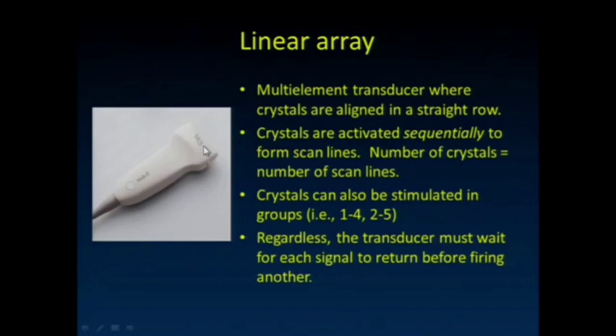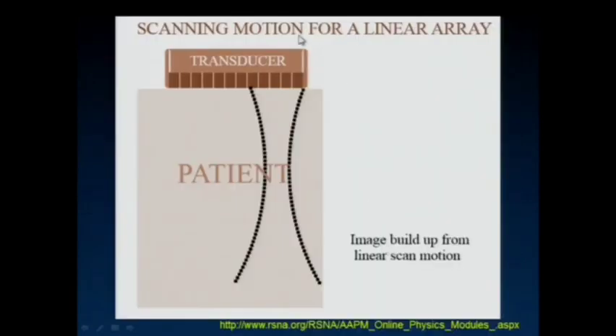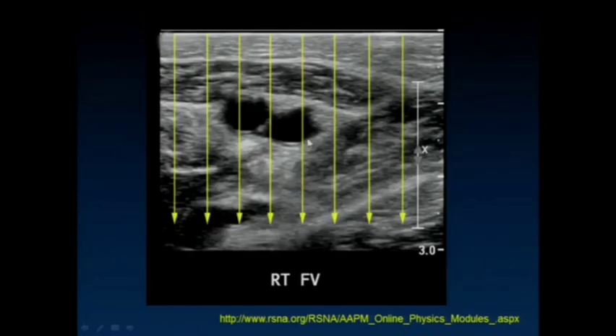Here are the linear array transducers. We use them a lot for musculoskeletal imaging — a multi-element transducer array with crystals aligned in a straight row. They're activated sequentially to form scan lines. You can activate some of these in groups to get some steering of the beam. You can also fire multiple elements so they interfere constructively, focusing at a particular depth if you want.